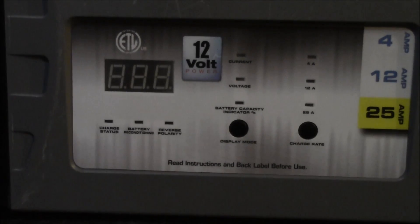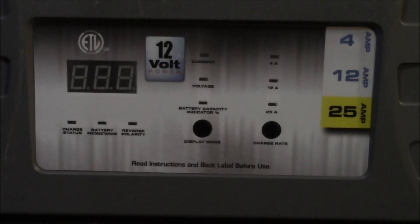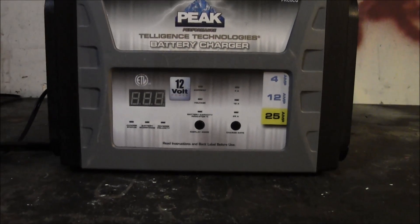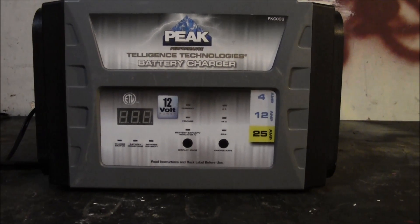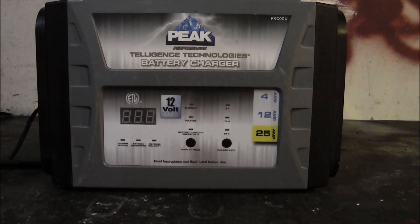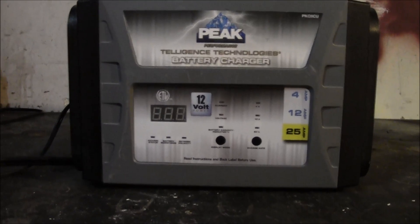Push the button again and it gives you battery capacity as a percentage. Anything below 60% will just say 'low,' then it goes up — 60, 70, 80, 90 — all the way to fully charged. This charger will charge until amperage reads zero, but that doesn't mean it's done. It'll periodically throw amperage at the battery — you'll see it jump up to two or three amps and steadily come back down to zero. That's the charger topping off the charge. When it's truly finished it'll display 'full.'